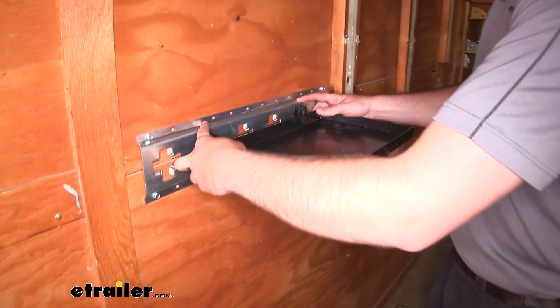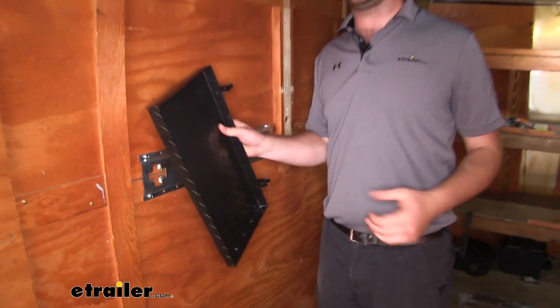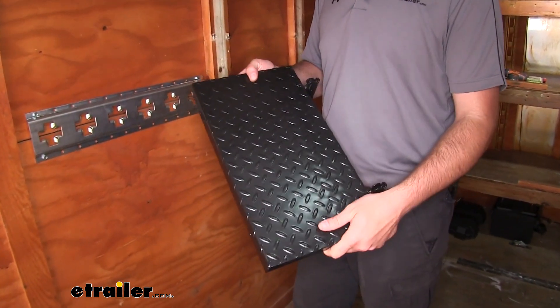You can remove it from the eTrack or xTrack by pulling back on your tabs and removing the shelf. You can just set this pretty much anywhere. The first thing I noticed when I picked up the shelf is it does have some weight to it, so it's going to hold up over the years.